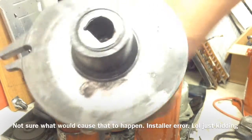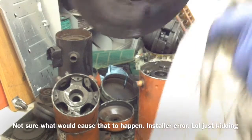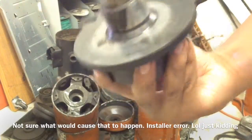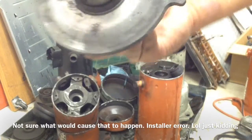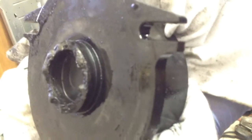I'll show you what a good bottom scroll looks like. Here's a good scroll, obviously — probably a little worn. I'm not sure what that is, maybe a bushing or something. Look at this. Crazy. So that's why it was pulling locked rotor amps.